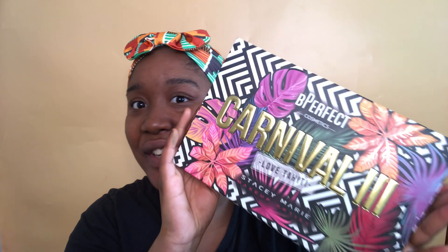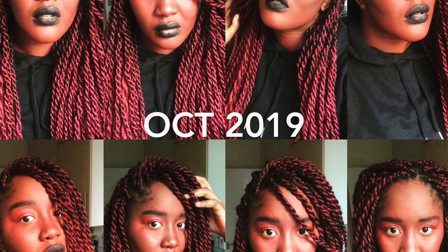Hi, my name is Tonyann and welcome to my channel. Today's going to be a first impressions of the BPerfect Carnival 3 palette, but it's not going to be just your ordinary first impressions — it's going to be a Halloween inspired first impression. If you want to see the look I come up with, just continue watching. The look I want to do is inspired by the Hulk — specifically, she devil style, now it's gonna be She-Hulk.